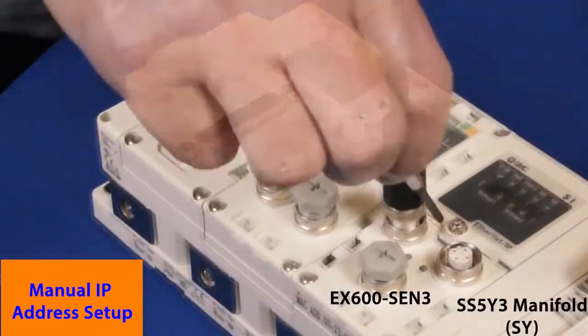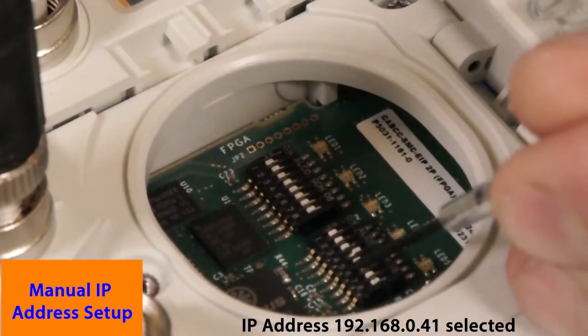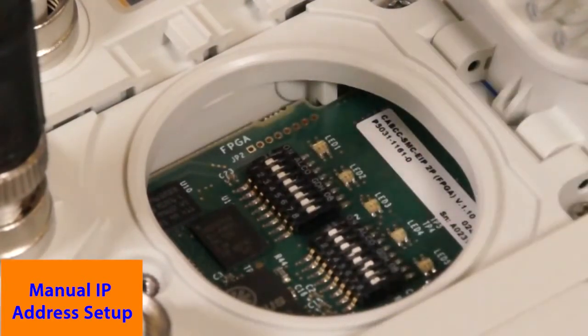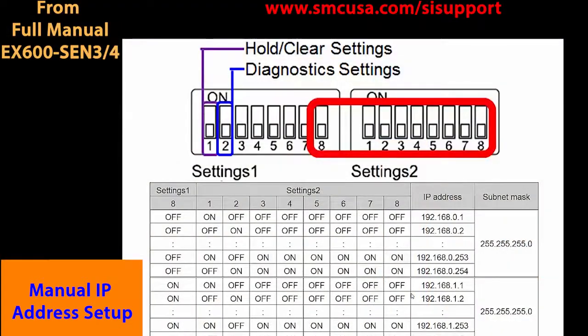Remove power from the EX600, then remove the display cover. Set the IP address manually with a flat screwdriver using the switches. Make note of the MAC address for future use. Use this guide for switch settings.